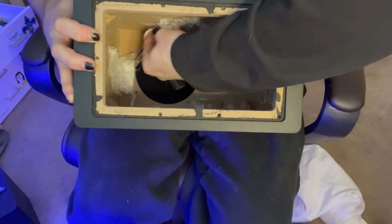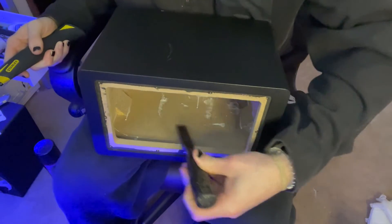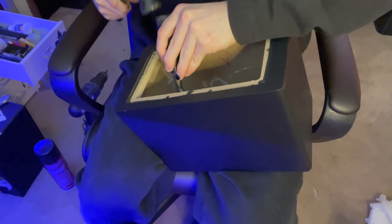Whatever's left in there I'll scrape it out and sand it down. For this part I'm just gonna try to get some of this glue out — I'll use a chisel and a hammer, just nice and lightly, to pry up some of that glue.